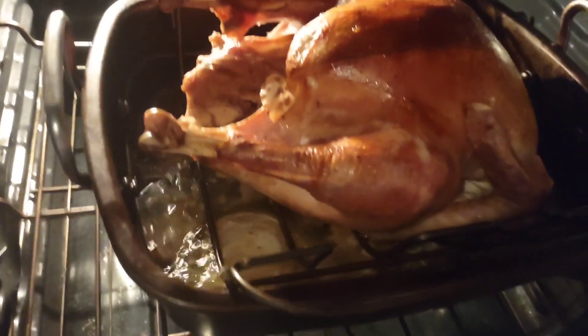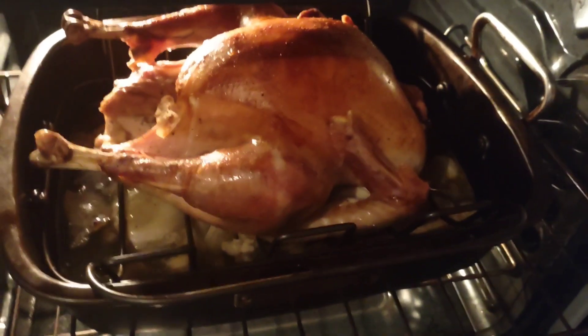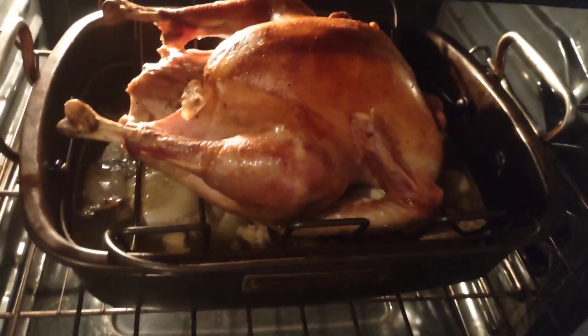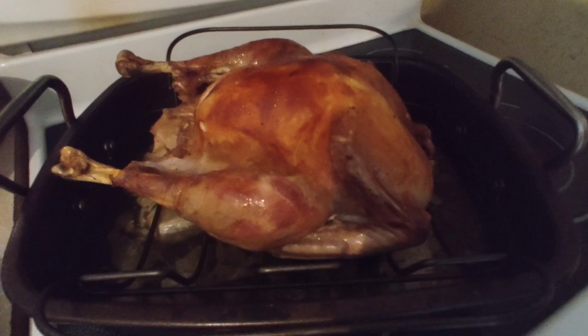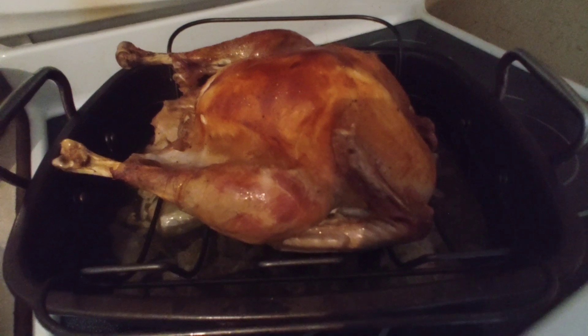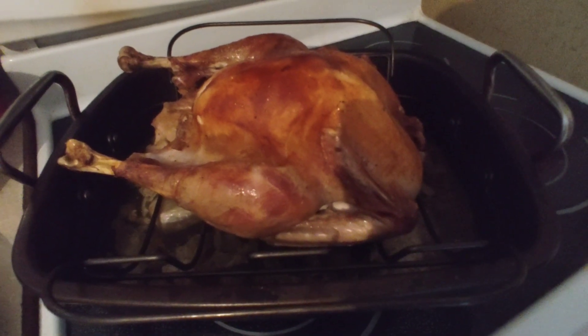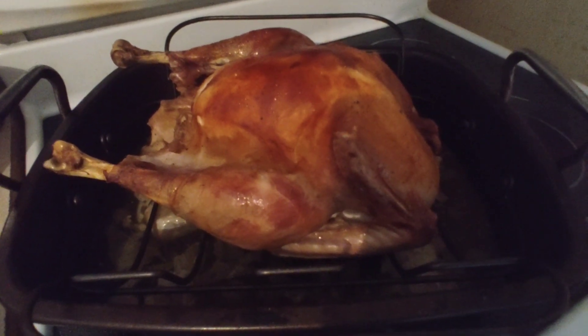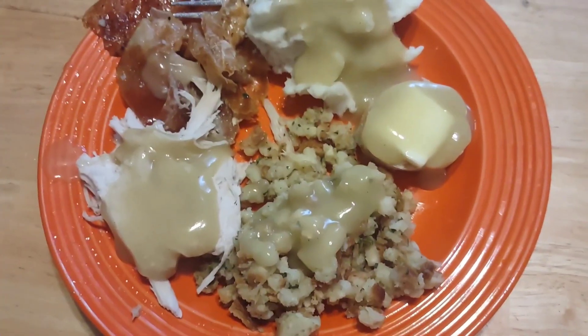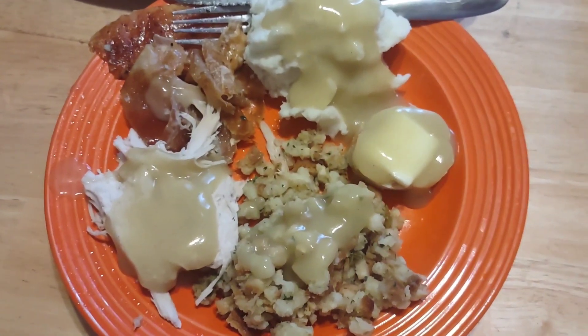Let's take a peek at my turkey. Oh goodness, look how beautiful it is — golden brown, perfect! The turkey is out of the oven and look how beautiful it turned out, nice and golden brown. We're going to carve it and go to the dinner table with all the sides. Here's what it looks like on my plate. Bon appétit!